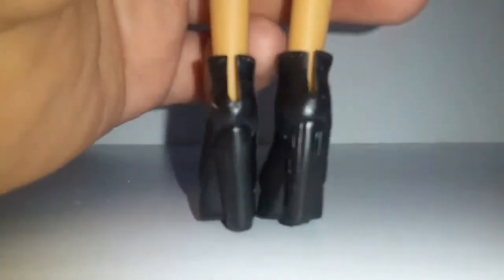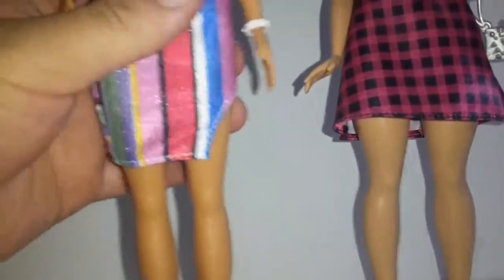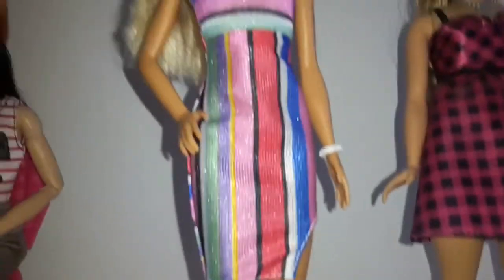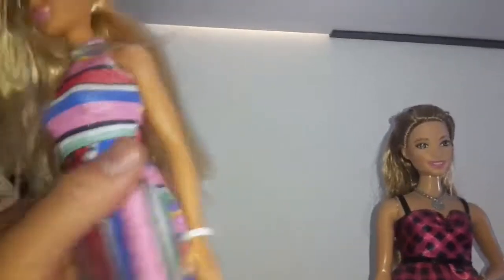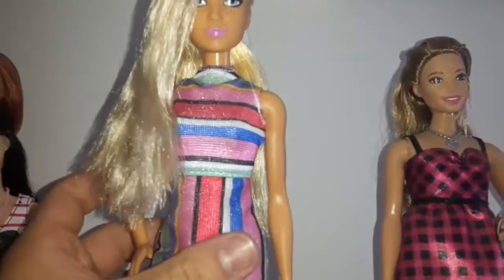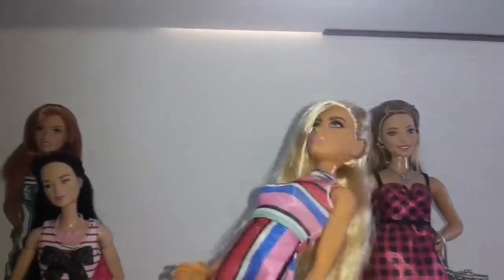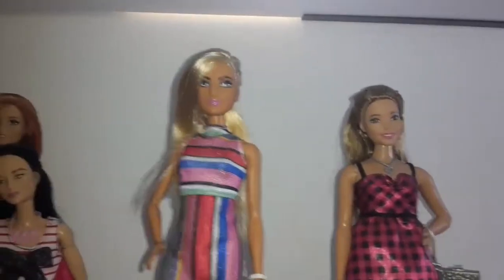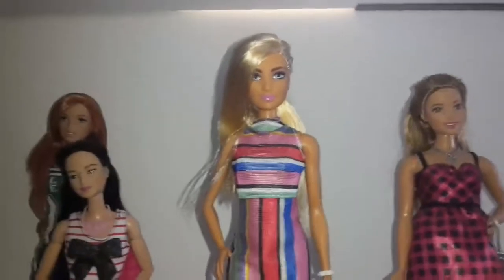The heel also has some detailing — some texture on them. One of her arms is bent, but I don't care that much about it. So that was a look at this new Fashionista doll, number 68. That was my review — I hope you liked it! Please don't forget to like, comment, and subscribe to my channel and check out my other videos.